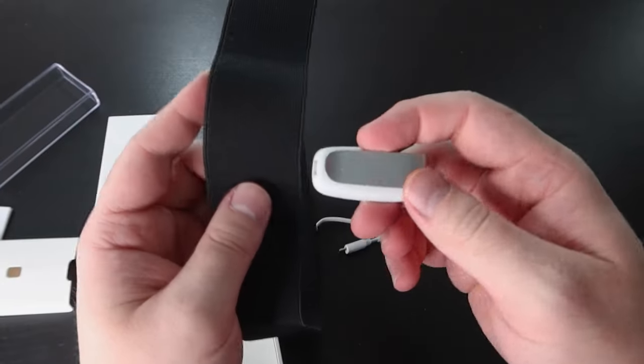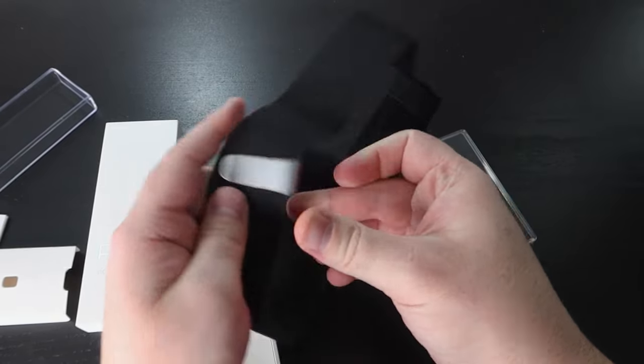This device hooks onto your waistband and then infers your cognitive states — focused, calm, distracted, fatigued, stressed, or flow — based off your diaphragmatic breathing patterns.